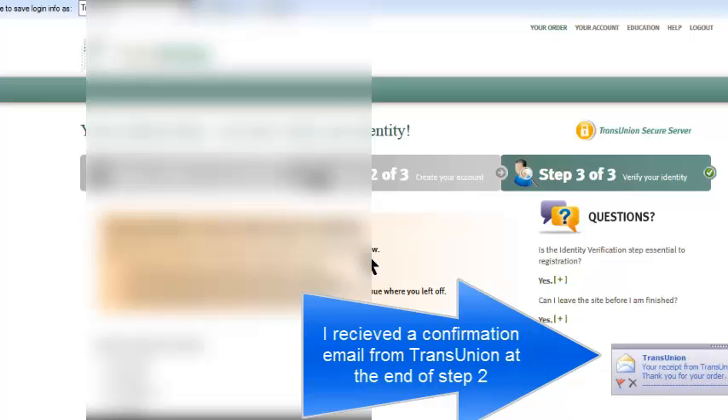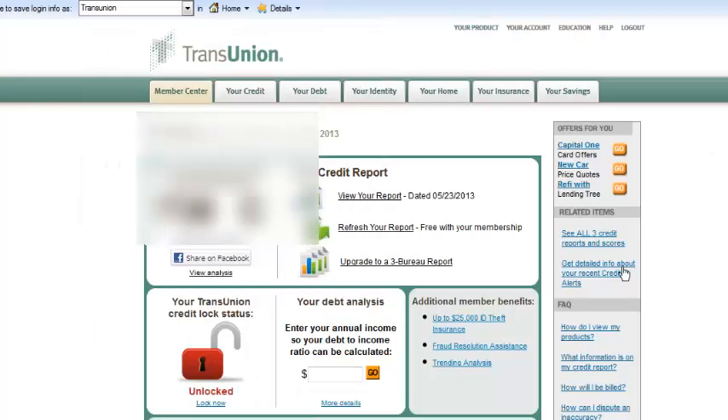After we've entered the credit card information, the third step of three is to verify a few things. As you scroll down — these are blurred out — they want to know basically, since they can see your credit report, they want you to verify to make sure that it's really you checking your own credit. Go ahead and click the proper answers to those verification questions, then click 'Get my credit score' at the bottom.